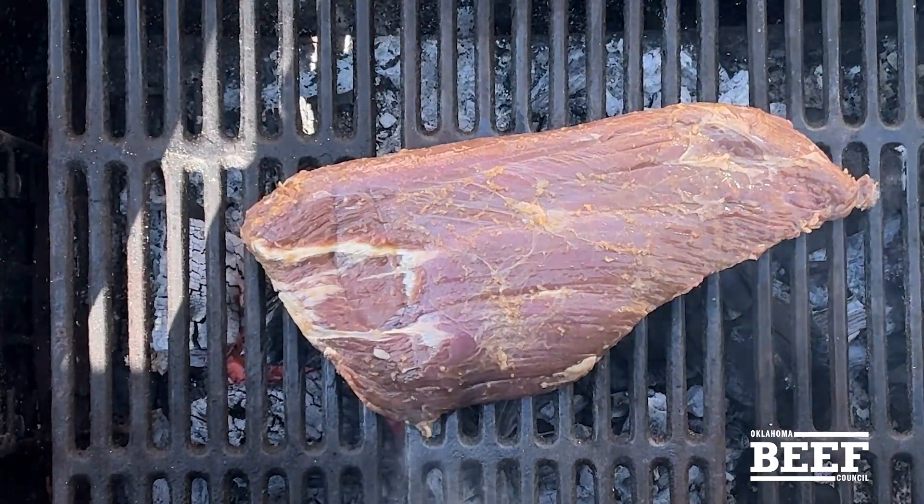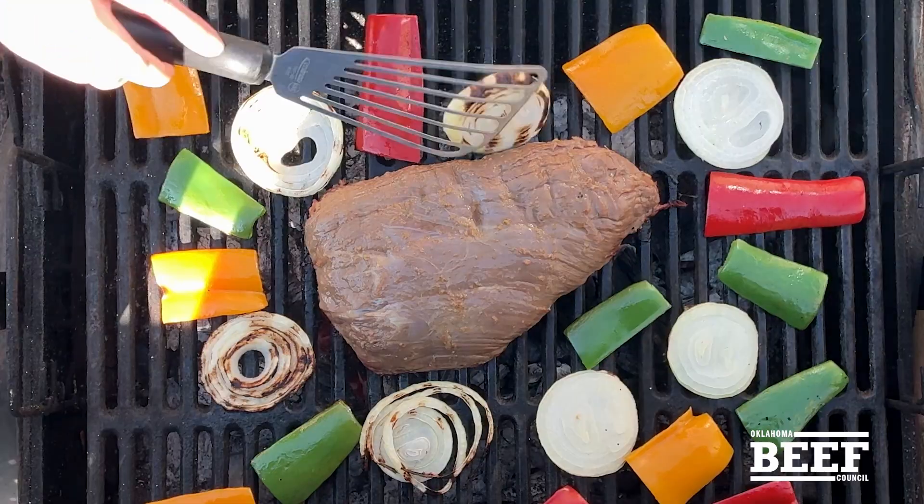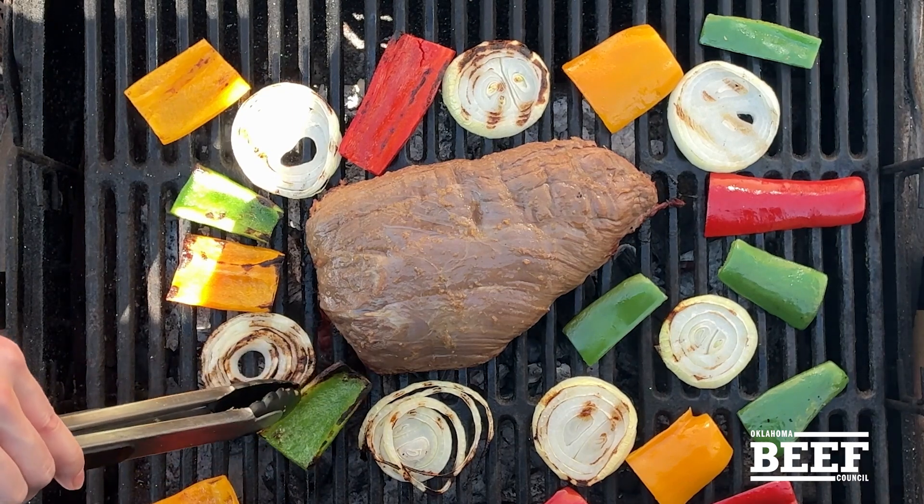Put the steak in the middle and surround it with all those colorful vegetables. It will cook over the hot coals for 11 to 16 minutes, depending on your preferred doneness, flipping everything once.